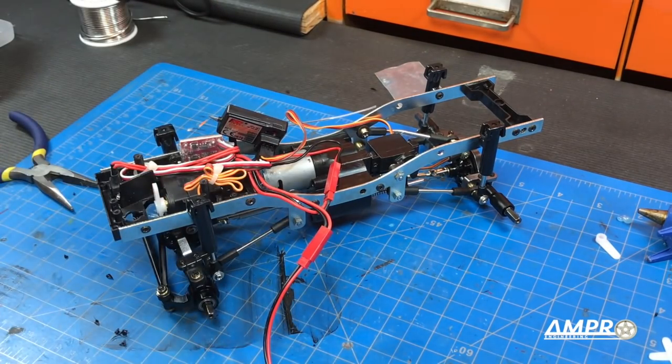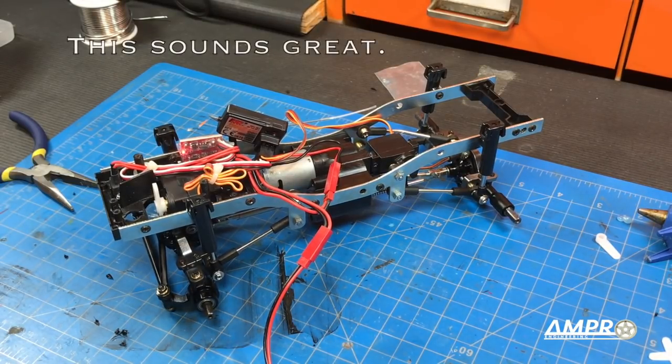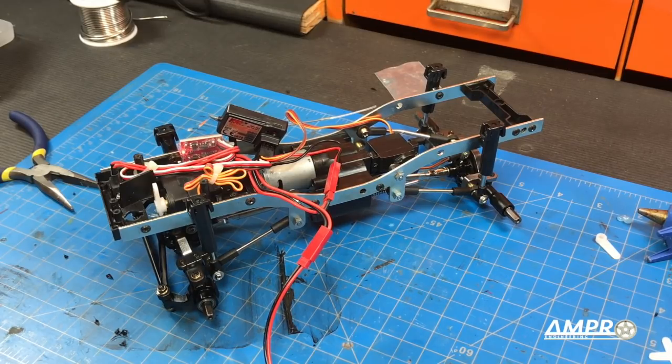Now that it's all put back together for the 300th time — we have steering, throttle, and now we can engage low range. That looks pretty slow. And high range. That's pretty cool.